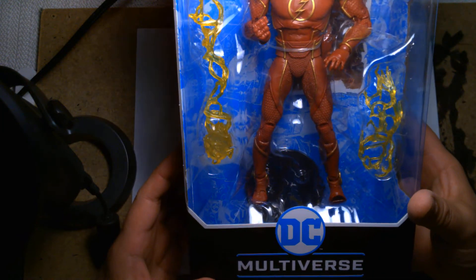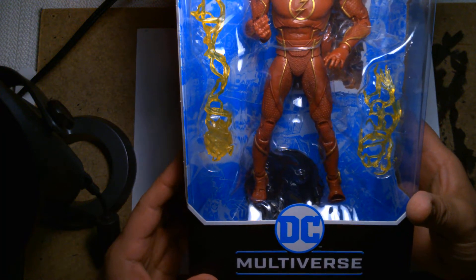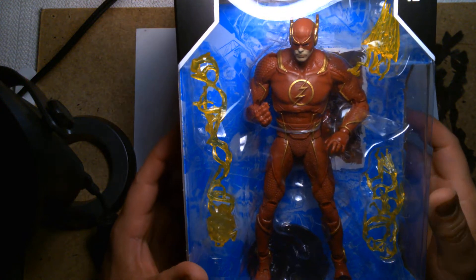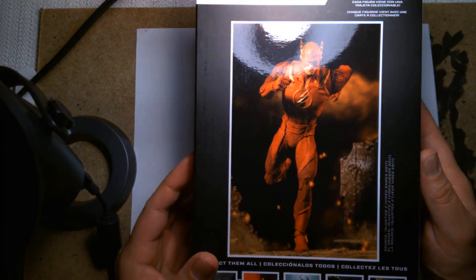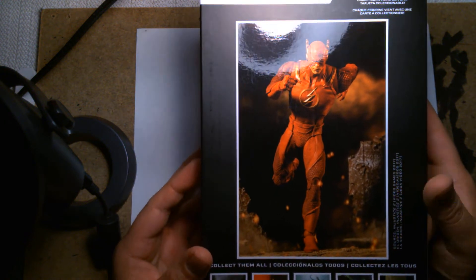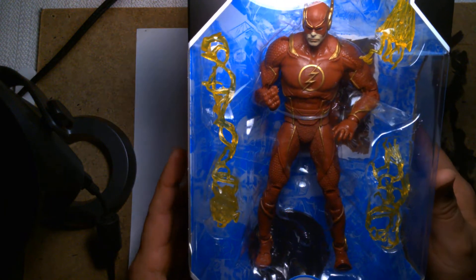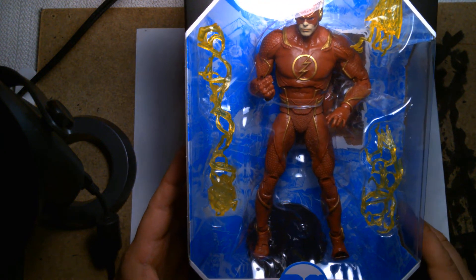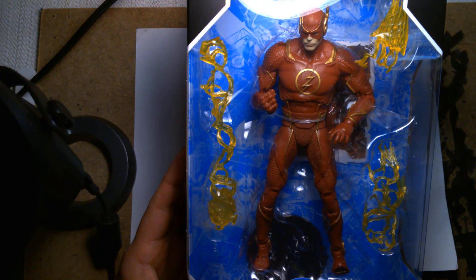If you're familiar with the Injustice video games, they're developed by the Mortal Kombat studio — NetherRealm. The play mechanics are like your standard one-on-one fighting game, taking a page out of Mortal Kombat. They've had two video games, and it's kind of cool that they're making toys. DC Direct made some figures — I think the first set were three-and-three-quarter figures that came out with the first game.